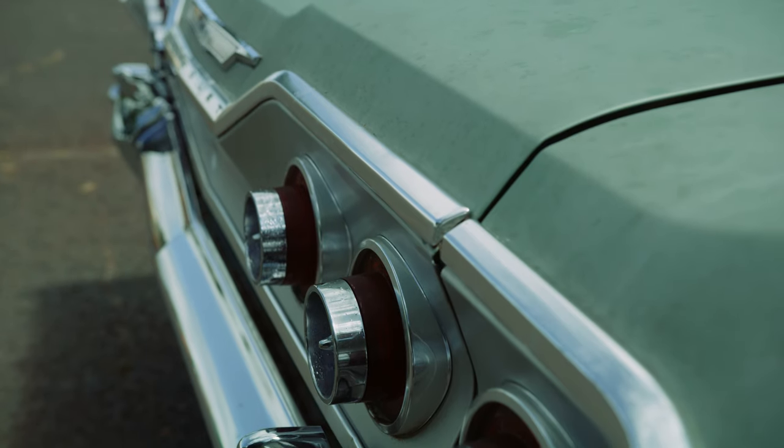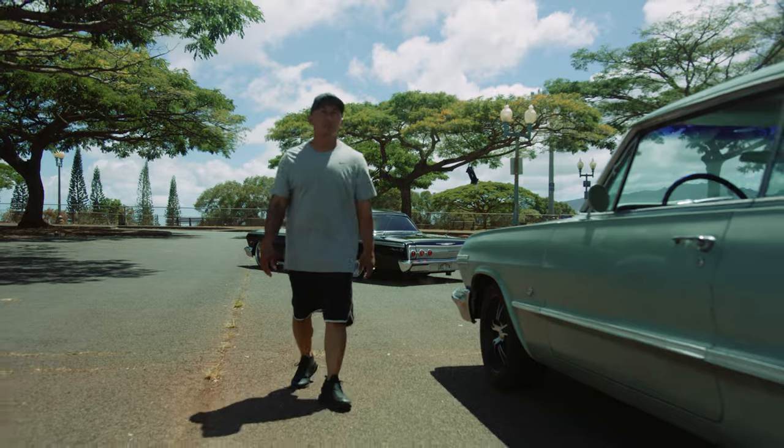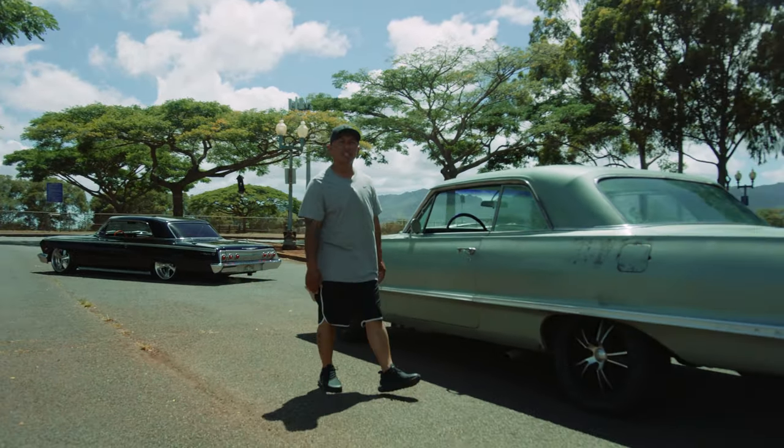I'm going to do bodywork and paint, interior, and probably a simple hydraulic setup. Probably just going to make this thing a simple, clean street ride.